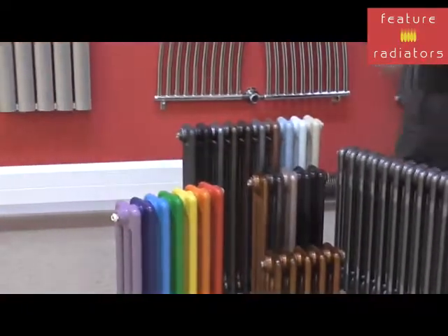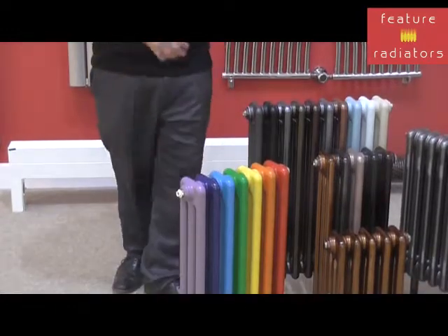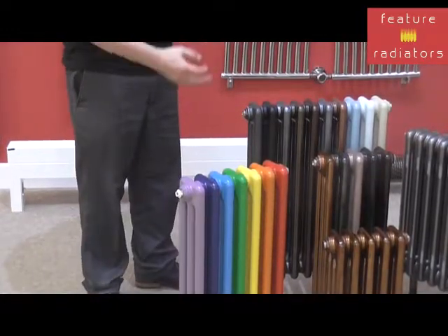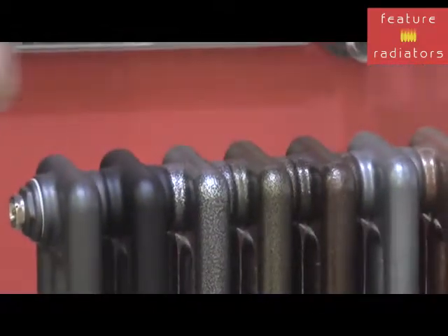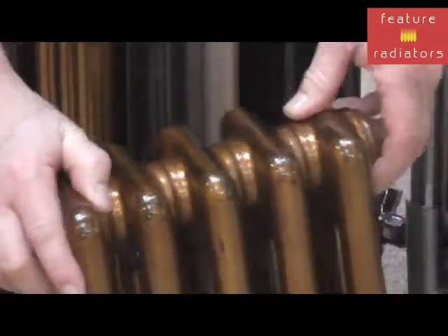Although if you want a bit of a splash of colour in the room and make it a little bit brighter, the Calori radiators can come in lots of different colours. So this is a special moulded finish that we've had done, and they also come in some special lacquered finishes. So this is an example of this copper lacquer here, which is a really stunning looking radiator.